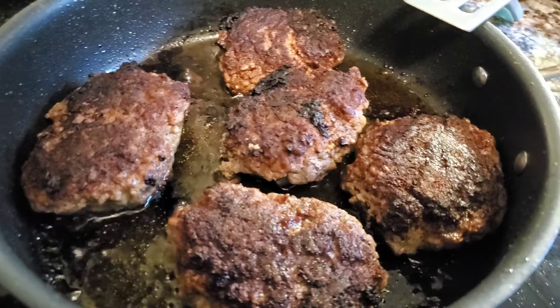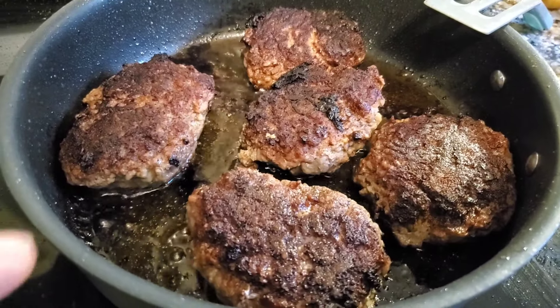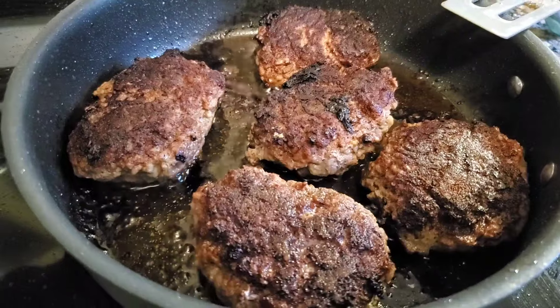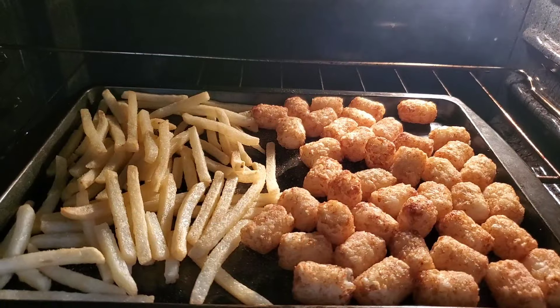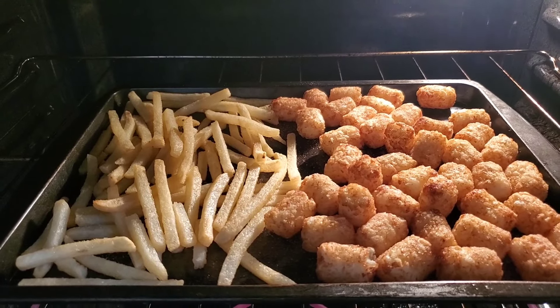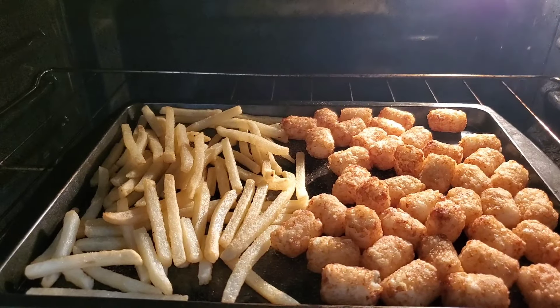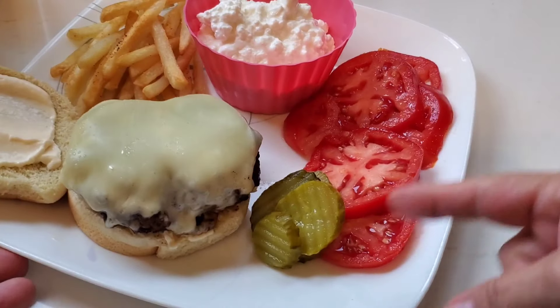We're having another burger night tonight, and to me burgers are the easiest thing ever — you just make your patties, season them up, fry them in a pan. I'm digging out the partial bags of whatever we have, which is tater tots and fries — a little bit of both.